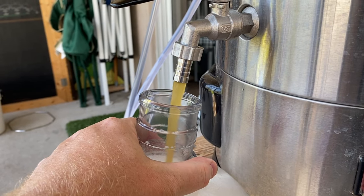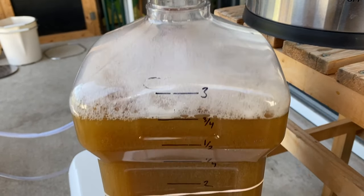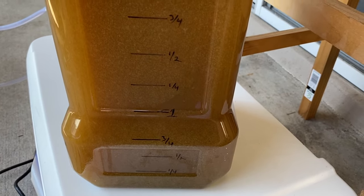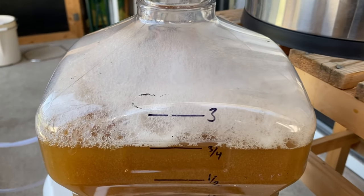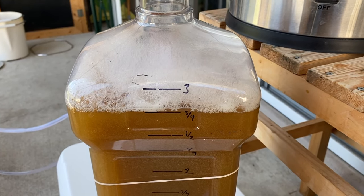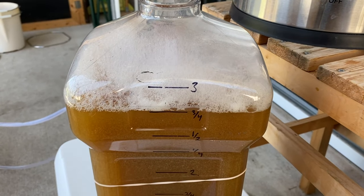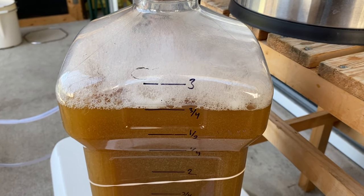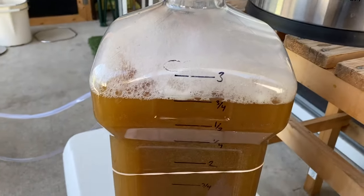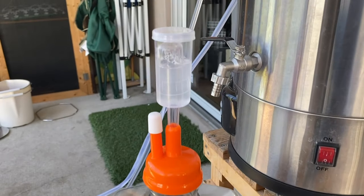Transfer is done. I tried to get three gallons to make up for losses to trub and the transfer device — we're a quarter gallon short, which is actually exactly right. I made the decision to extend the boil another 30 minutes, and the Foundry evaporates about half a gallon per hour, so the numbers match perfectly. I've got an airlock on for the cooling stage — I'll replace that with a blow-off tube after yeast pitch.